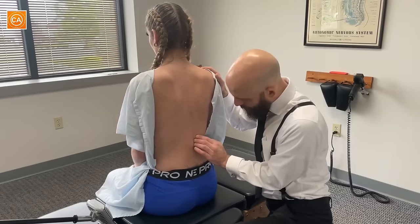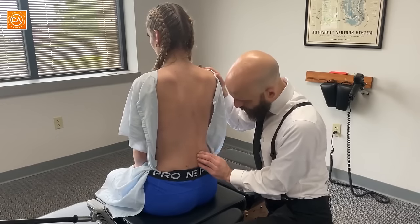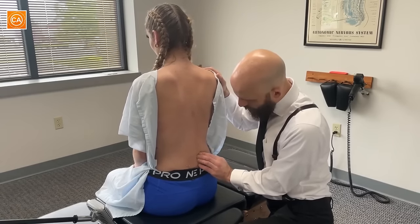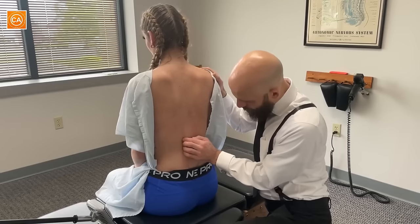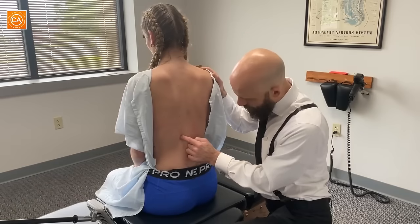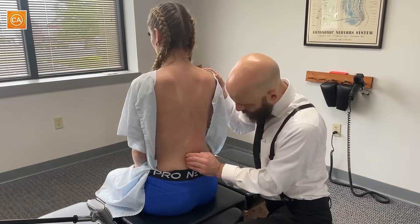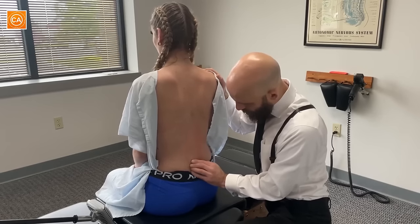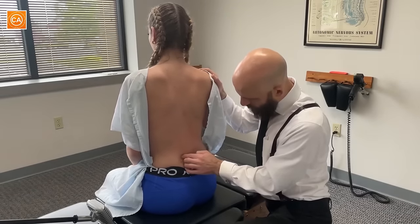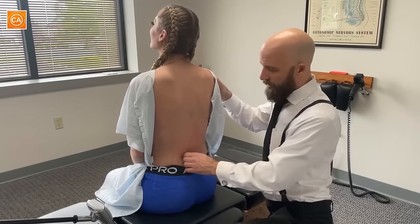Is that terrible or what? It doesn't hurt that bad — it kind of feels good. Tender? Yeah. Oh yeah, that hurt. That hurt right there. L5.